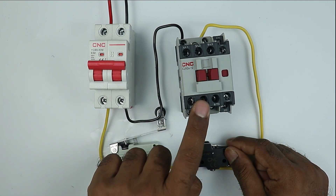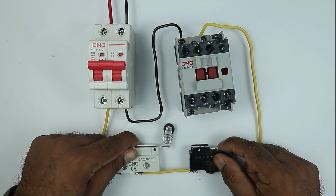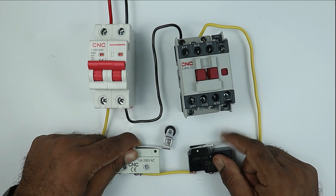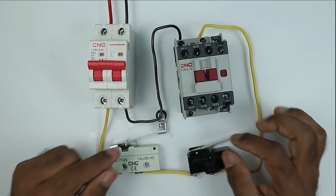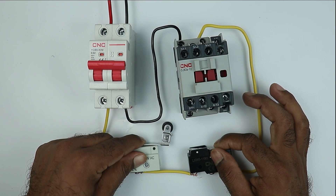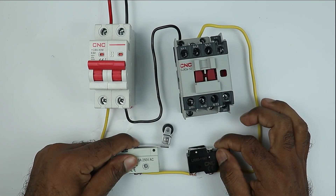If I release the first limit switch, you can see the contactor turned off. On pressing both switches again, the contactor turns on. You should see that I am pressing both the limit switches together. If you stop operating any one of these limit switches, then in this condition your contactor will stop its operation. This means the condition is that both limit switches must operate together — after that only the contactor will turn on. If you release any of these switches, the contactor will turn off.